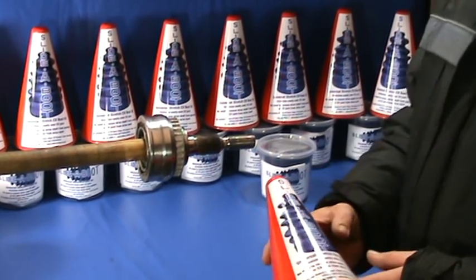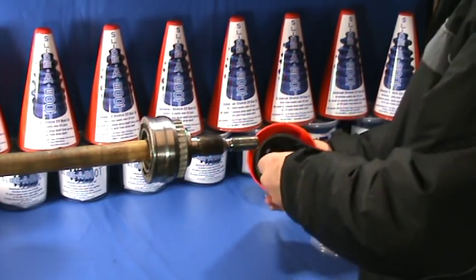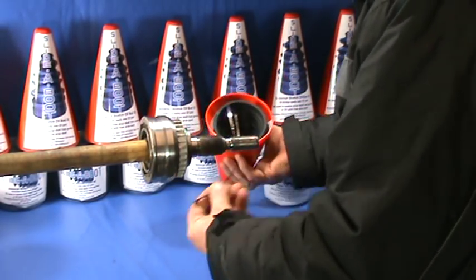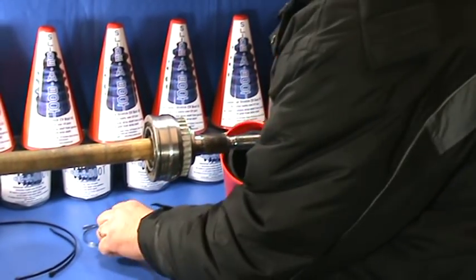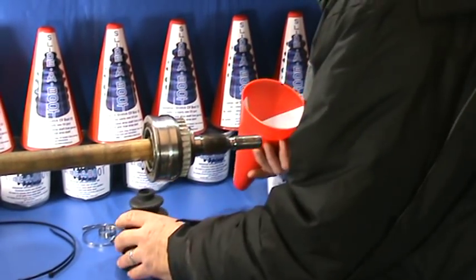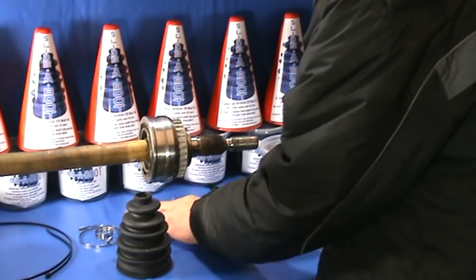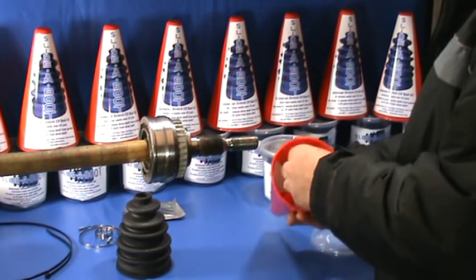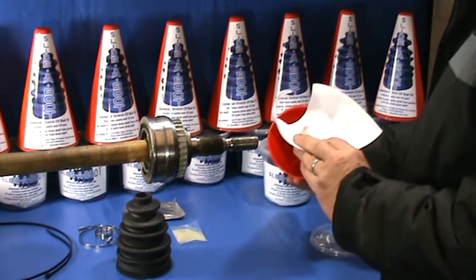The slider boot kit comes to you like this. Take the lid off and inside you have two nylon ties, two stainless steel clips — you can use whichever you prefer. You also have the slider boot stretch CV boot, a packet of CV grease to top up the grease that's been lost from the joint, a packet of cone lube for the cone, and brief instructions.